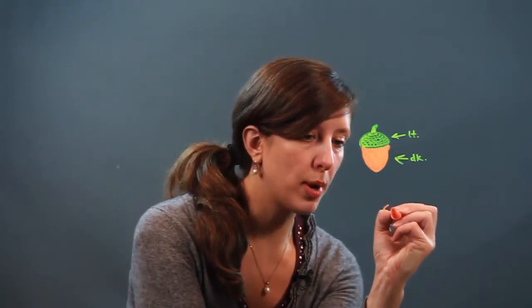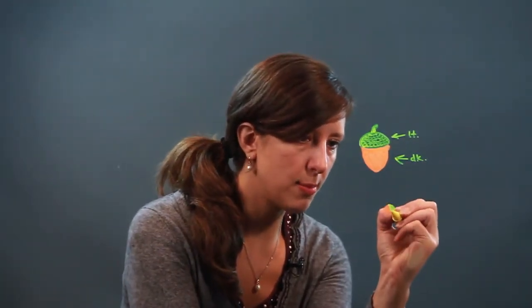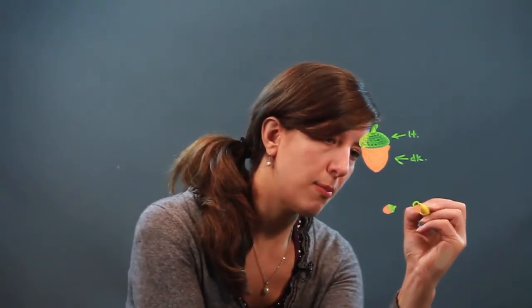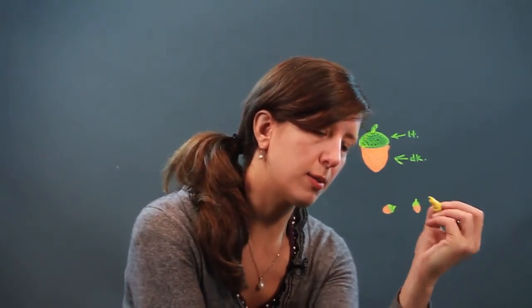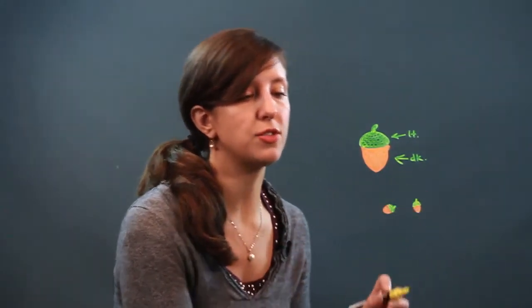And then if you're drawing them all over the place and you're going to draw a whole bunch, don't get too detailed — you just make them real fast. You just do the top, the bottom, and a little piece. That's really all there is to it, and that is how you draw an acorn.